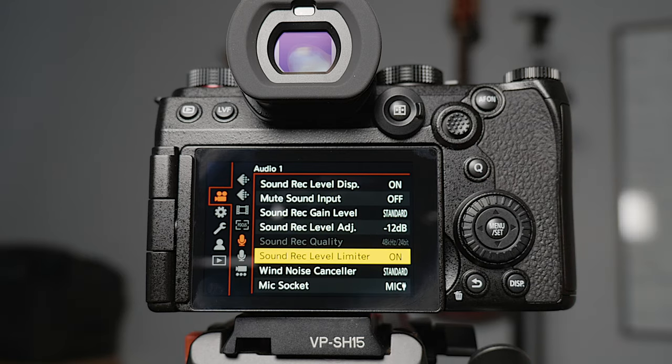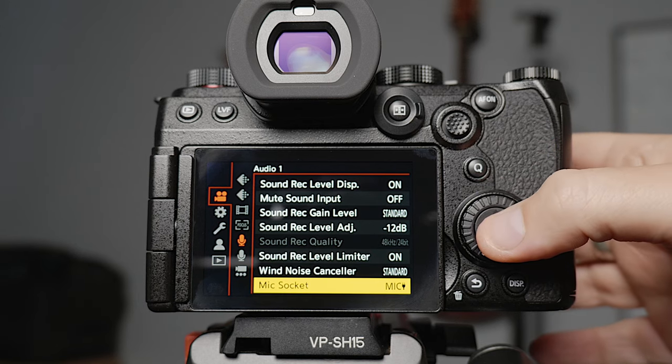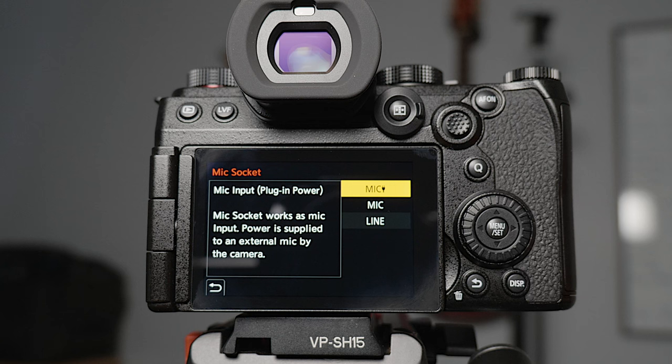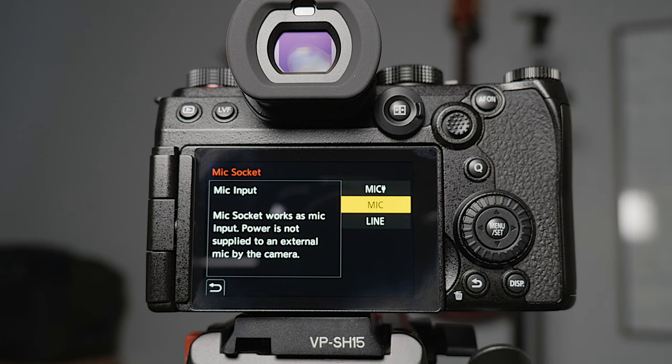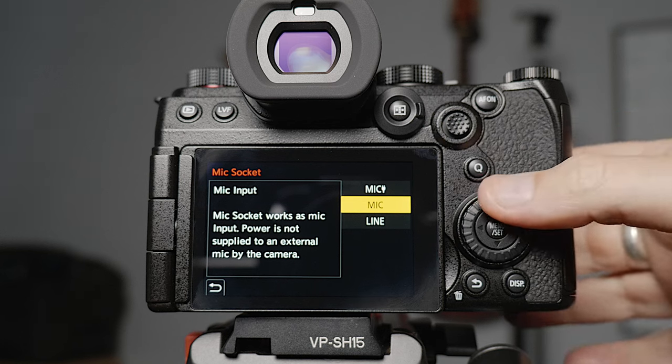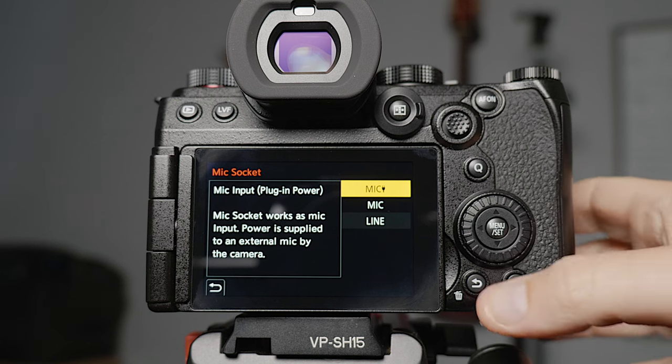I leave the sound record level limiter on — it's nice to just have that backup. I leave the wind noise canceller as standard. With the mic socket, for most mics you plug into the 3.5mm jack you'll need to leave it as the plug-in power option. You also have the ability to use mic level where the microphone has its own power, or line level. But plug-in power is the one most people will be using — if you're using road shotgun mics or the Rode Wireless GO, this is the option you want.